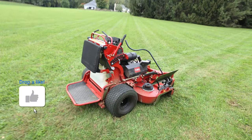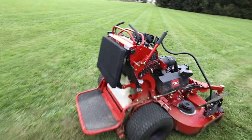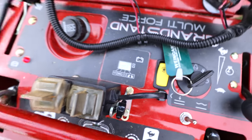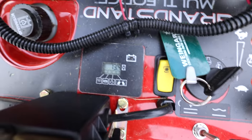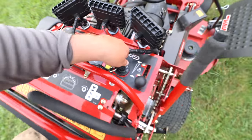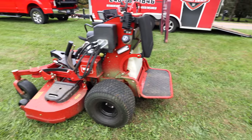This is a 2021 Toro Grandstand Multi-Force, and just to do a little fact check, we've got 57.2 hours on the unit as you can see right here. This mower was provided to us from Toro earlier in the spring to showcase and share with you guys on the YouTube channel.